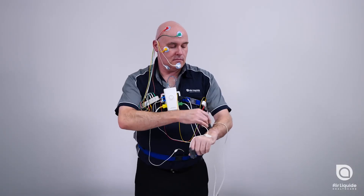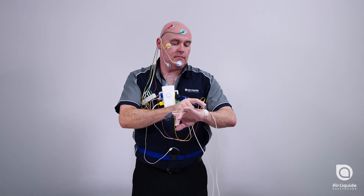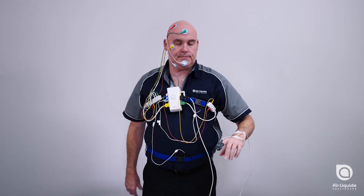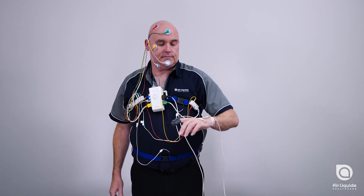Apply tape over the cord on the back of your hand and on your forearm, just behind your wrist. Ensure that you can freely move your wrist, but the sensor cannot fall off.